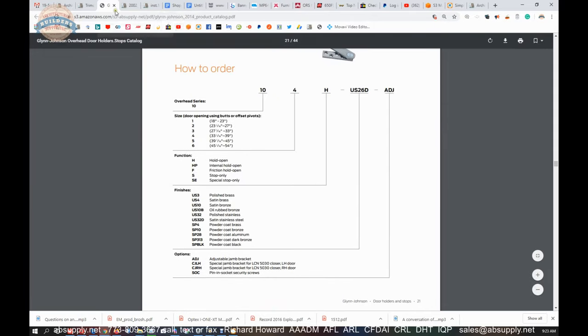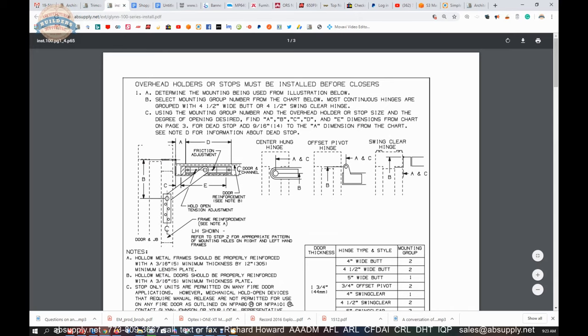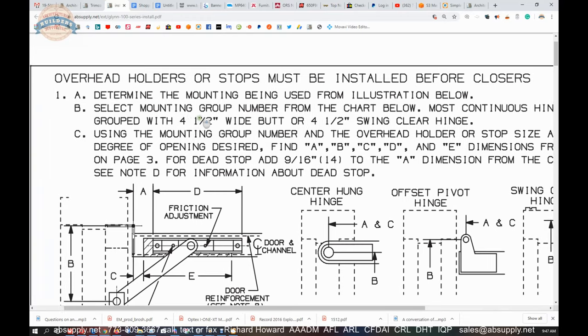Now moving to the template. Overhead stops or holders must be installed before the door closer. DHI has a sequence that lists the order in which things are defined on a hardware set, which also goes in lockstep with the order of installation. You need to get that overhead stop installed prior to putting in a door closer — otherwise you'll have parts in the way, and you might install the closer in the wrong location without having made an accommodation for the overhead stop.